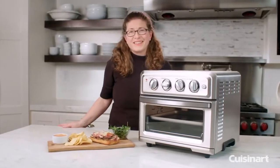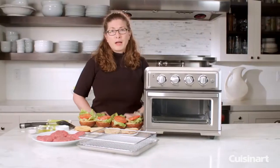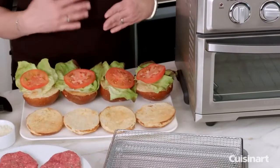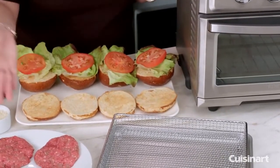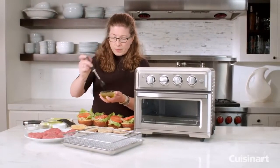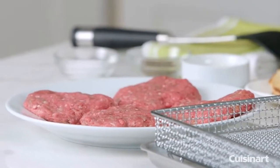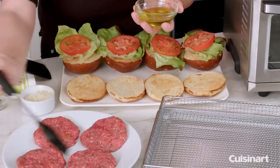Next we're going to convection bake some burgers and they're going to come out nice and brown and delicious but still be really tender on the inside. To prepare our burgers, I toasted the buns earlier and now what I'm going to do is prepare the hamburgers. First, I'm going to take just a little bit of olive oil and baste the tops of the burgers, and then we're going to season them.